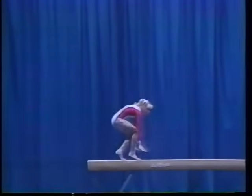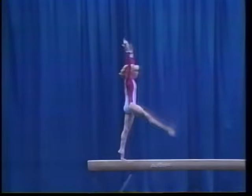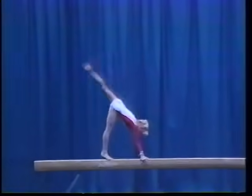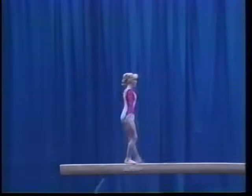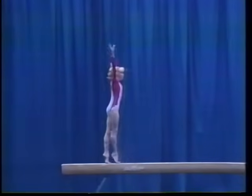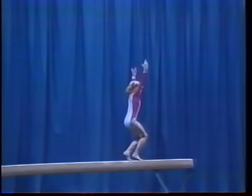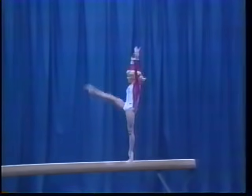body weight, cross handstand, split leap, stretch jump forward, cartwheel,